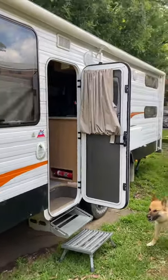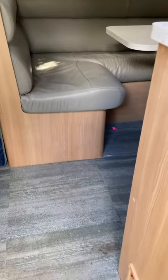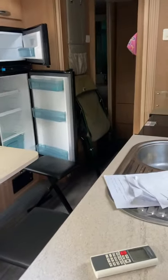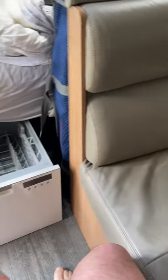G'day everyone, it's Brad. So we wanted a dishwasher for our JK - I was doing a job in Canberra taking a few dishwashers out. So we've got a Starcraft, our beloved Starcraft. We've also got a 16-year-old daughter who was supposed to do the dishes, but as you all know with kids, that's near on impossible. So I got one of these Fisher and Paykel drawer dishwashers and thought, I wonder where I could put it. It looks like a strange spot, just under the bed, but you are right beside the table.